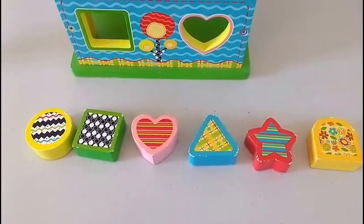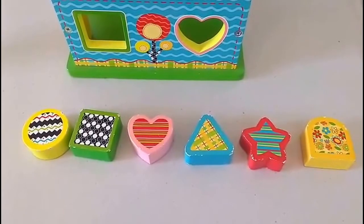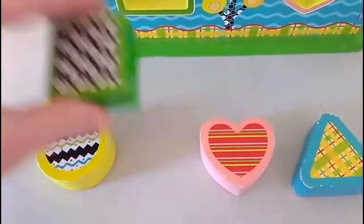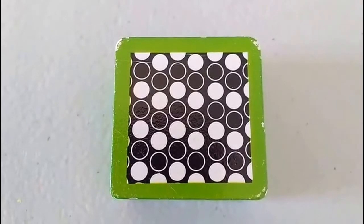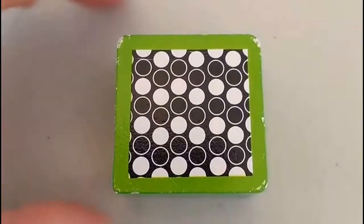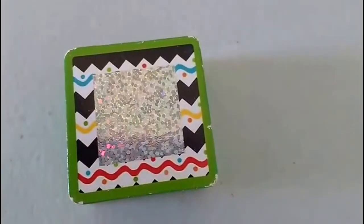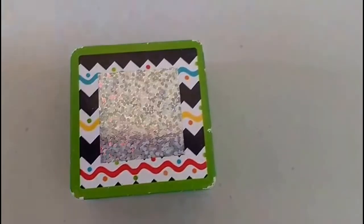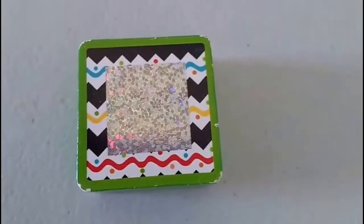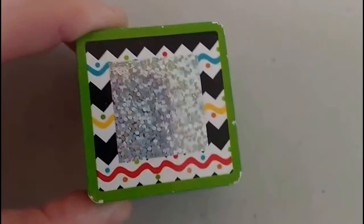Do you see a square block? I think I see it. I'm going to give you a clue — it's green. There it is! Let's take a look at the block. This block is green with black and white dots on it. On the other side of the block, we've got some wavy lines — a blue wavy line, a yellow wavy line, and a red wavy line. And in the middle, we've got a sparkly square. Look at all the sparkles!